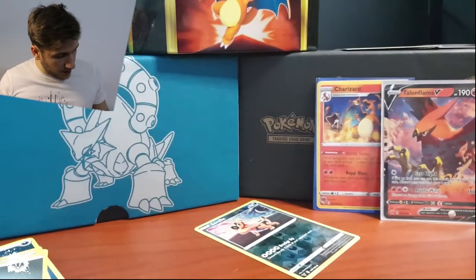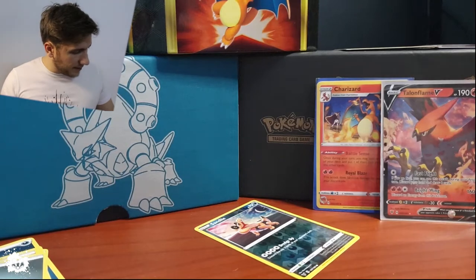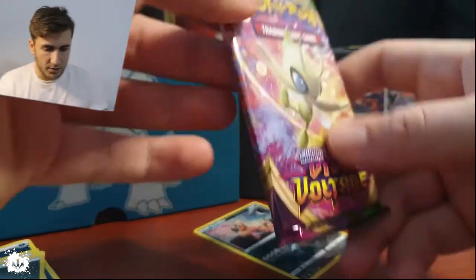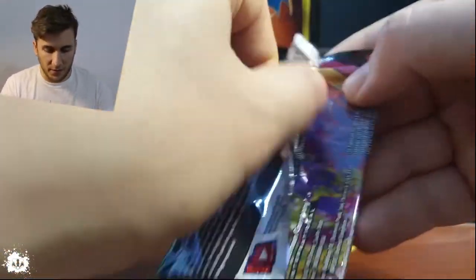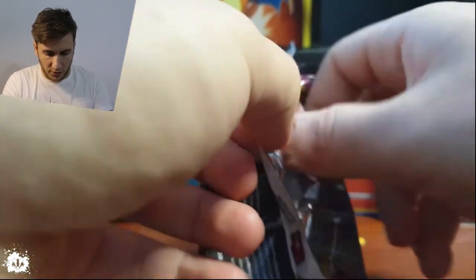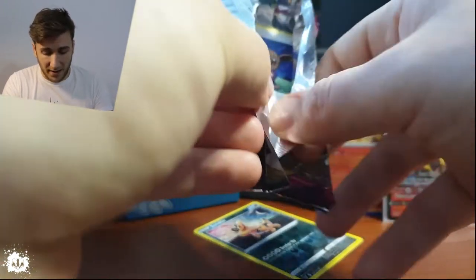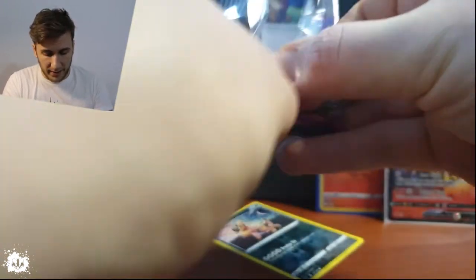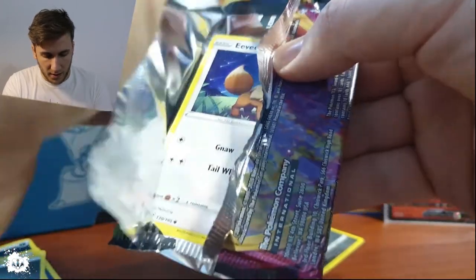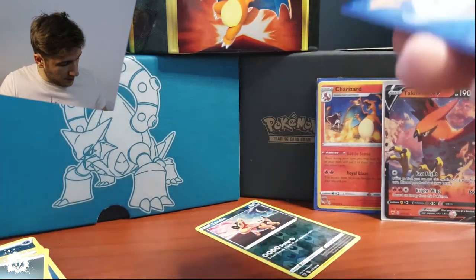We're going to start with the Celebi pack. It's tightly packed, really really tight. I usually like to open packs this way because it's easier and preserves the pack in better condition than pretty much any other way I've seen.